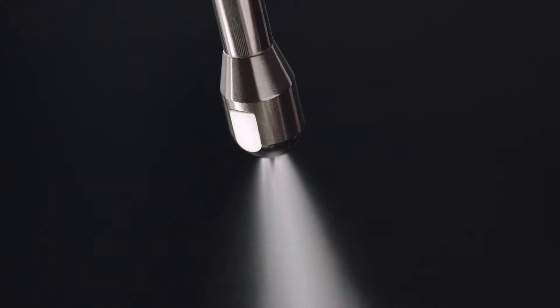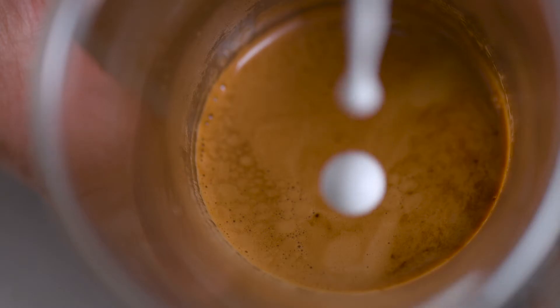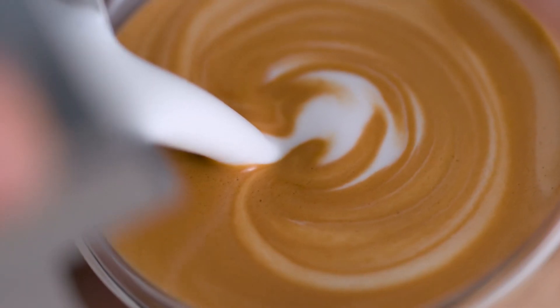And last but not least, powerful steam pressure at around 260 degrees Fahrenheit is essential for creating shiny, silky microfoam that has a rich, velvety mouthfeel. Without microfoam, latte art is impossible.